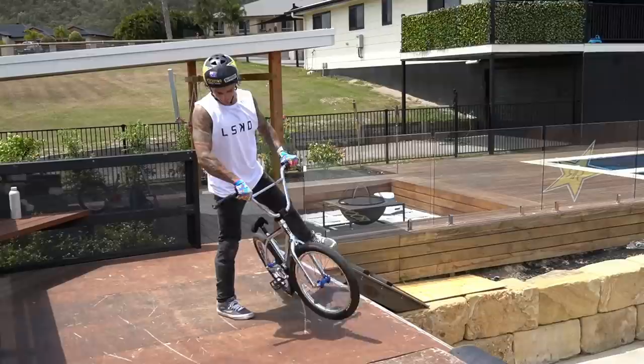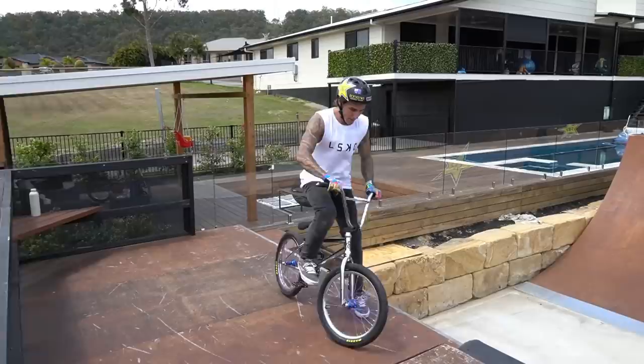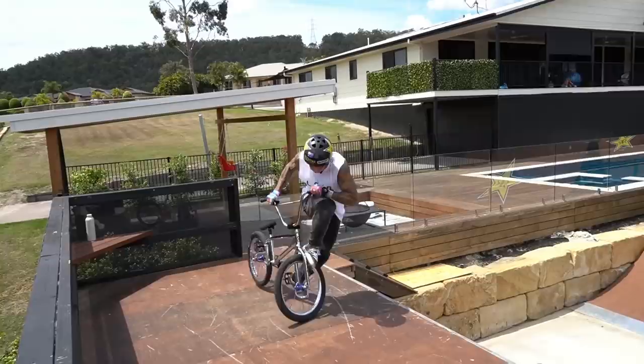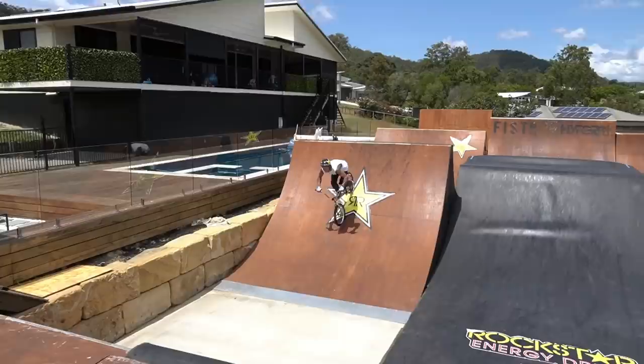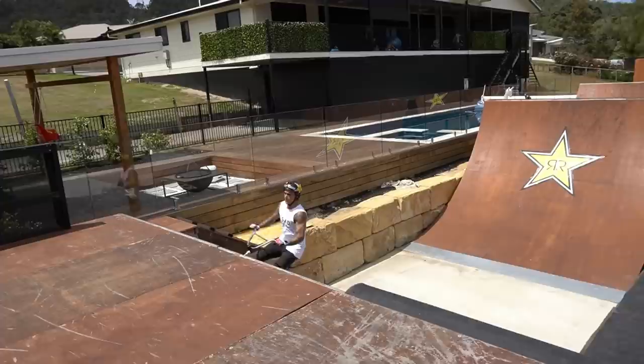Oh, that's close — it really hurt my hand. I'm catching on the inside of the bar and there's so much pressure when I land into the foot jam. But that was pretty close — I'll try it, I'll get it done. I'm about to get whiplash. This is hard.